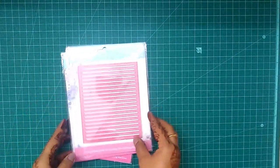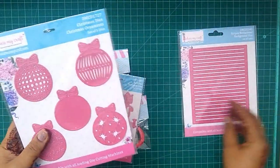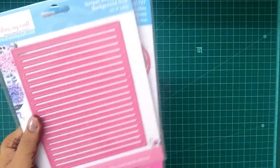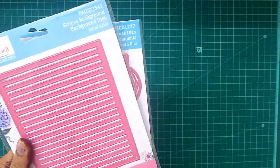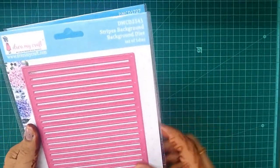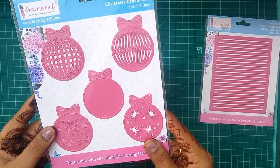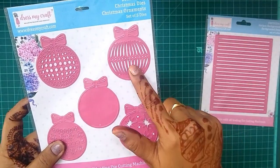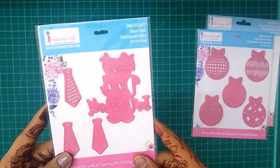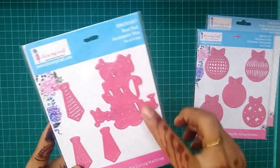First up are these gorgeous dies. This is a stripes background die that I picked up — it would be great for making pads or using these striped elements as the background for the cover of albums or any layout. The next is this Christmas ornaments die, and I totally love the ornaments. The third die is the 'Best Dad' sentiments die and it has a sentiment called 'Best Dad in the Whole World.'